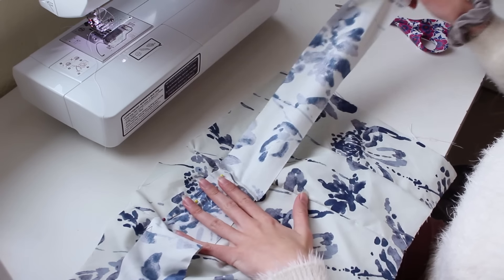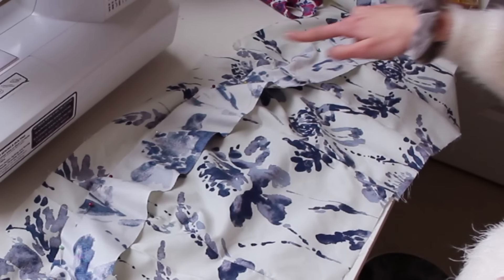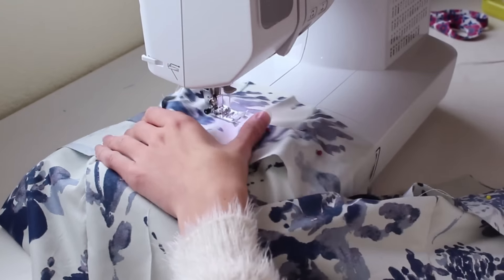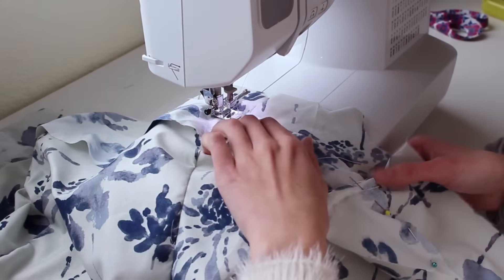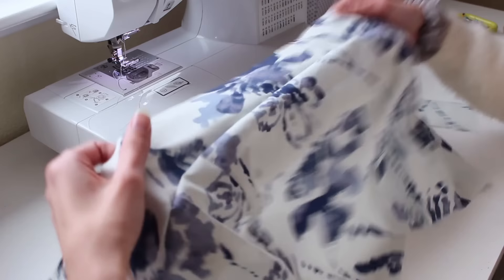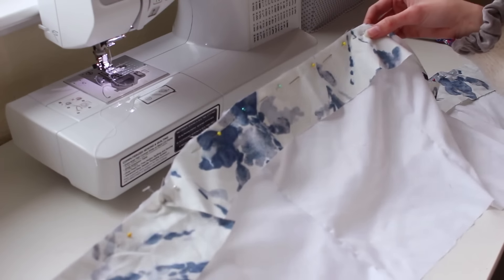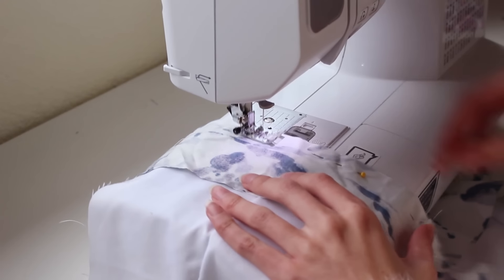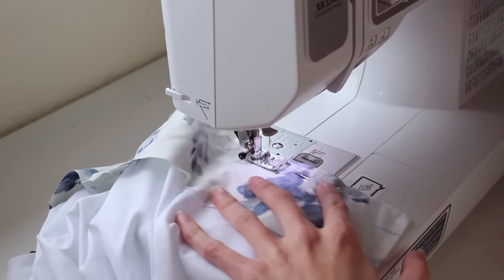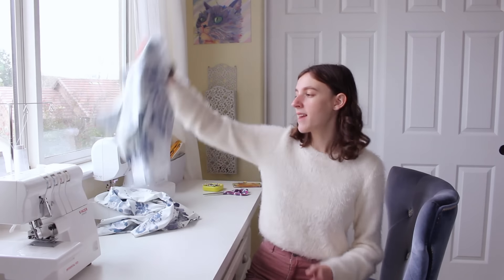I continued pinning the band along the back piece and then sewed all along the top edge. We do the same process on the lining again — it's really important to keep these pieces as even as possible because it'll make it a lot easier when we match up all the seams later.